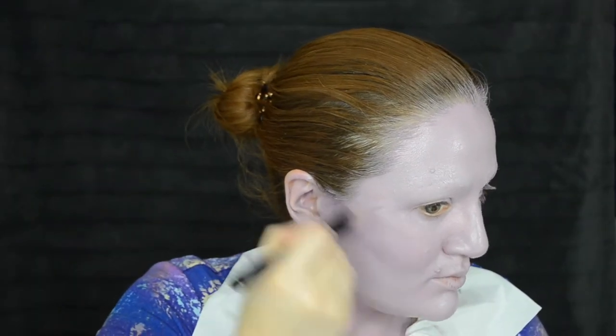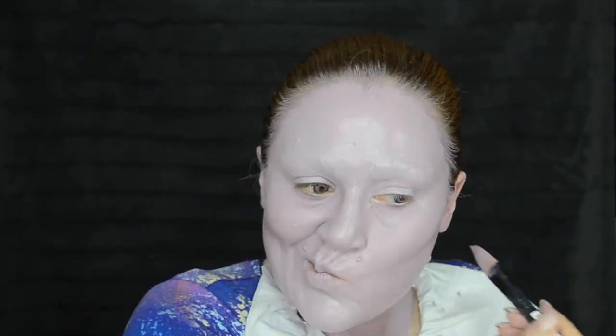Now I'm contouring here with a cream before I set, and then we'll contour a little bit more with a powder later. That cream is actually a purple lipstick by Melt Makeup, and I'm just doing that in my cheekbone area. I'll likely do a little bit of nose contour as well, but I'm going to just do that with the powder.